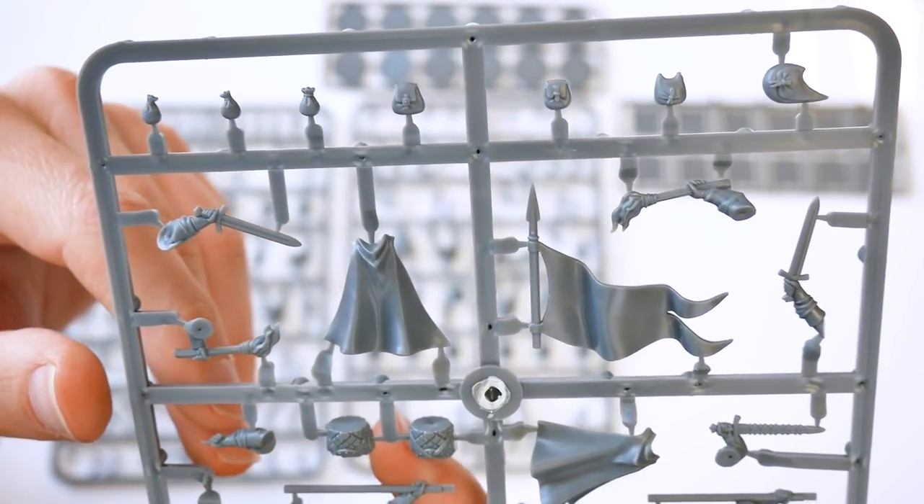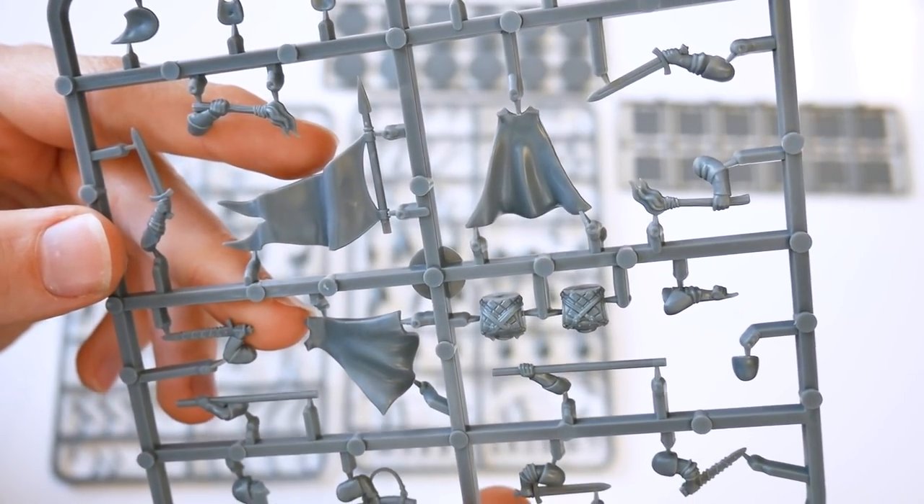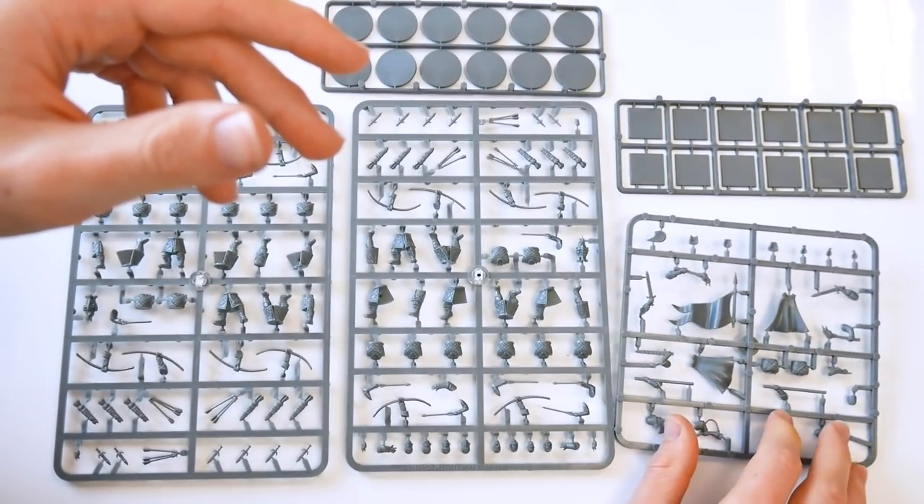The command options allow you to assemble one leader with sword and helm, one musician with horn, and one standard bearer. Again, a mix of square and round bases are on offer.